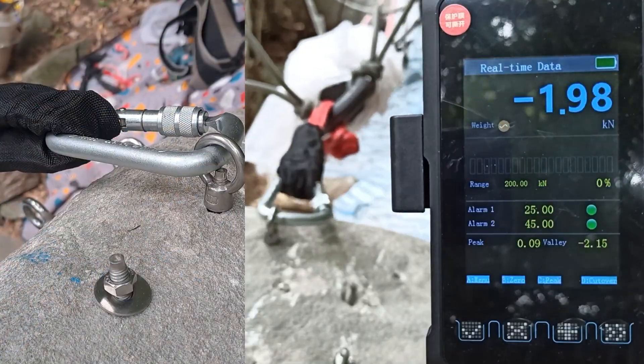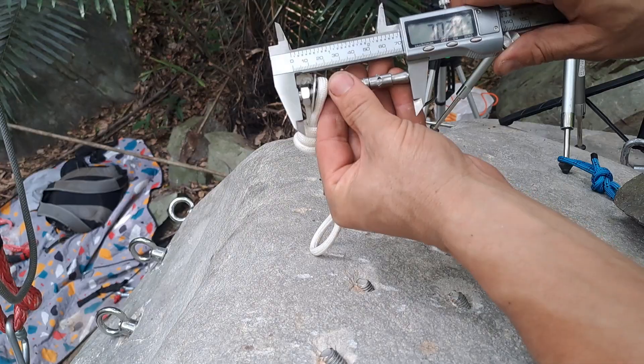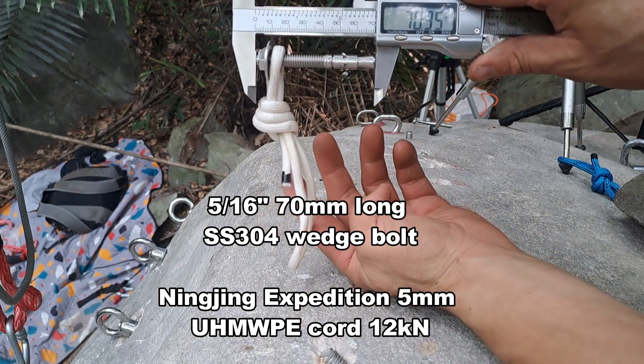Now the clipping cage. 70 millimeter bolt. The string.